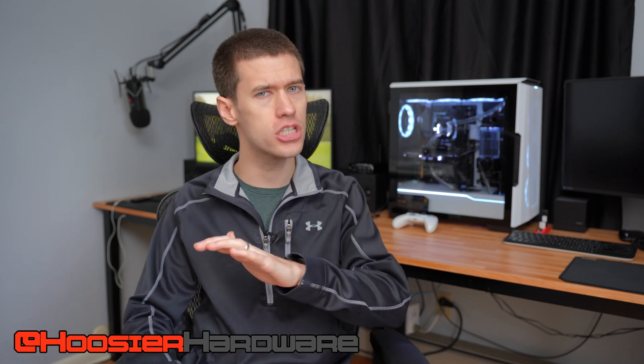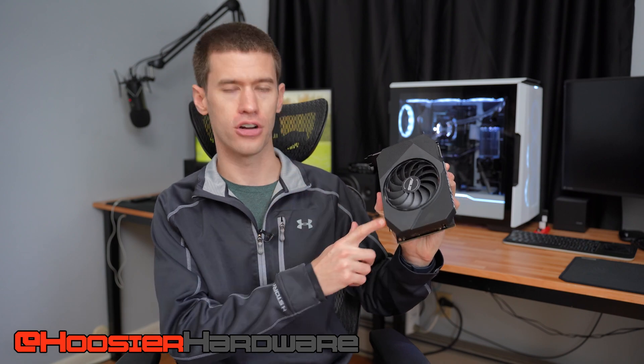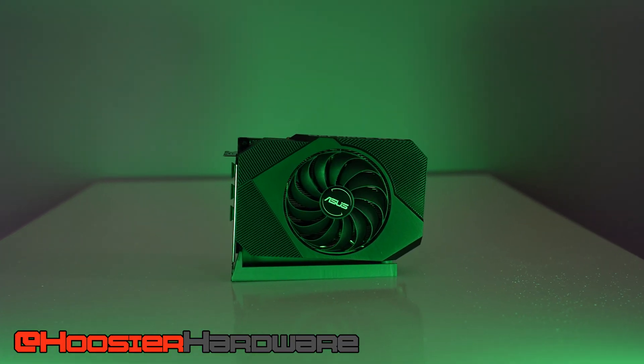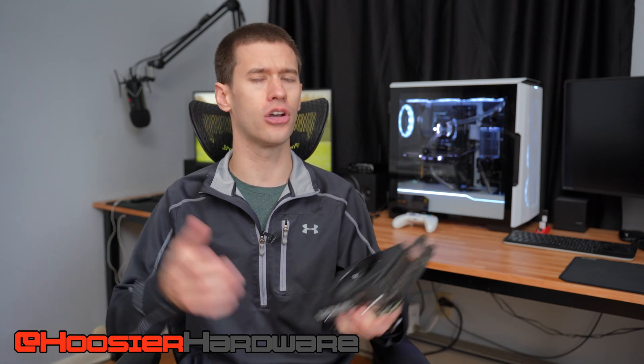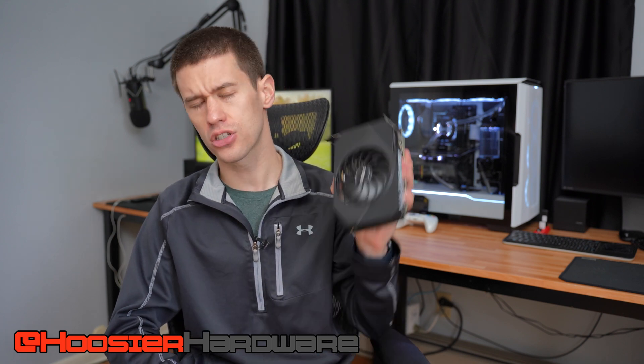Hey guys, welcome back to Who's Your Hardware. Today I'm looking at the RTX 3050 — but not just any RTX 3050. The card I'm most interested in talking about is this single-fan variant. This particular one is an Asus model, however there are some other single-fan units on the market. Depending on where in the world you are, you may have access to some and not others — for instance, in Europe you'll probably find the Palit version, but over here in the US you don't really see Palit cards. Regardless, this is a really interesting card, so let's get into it.